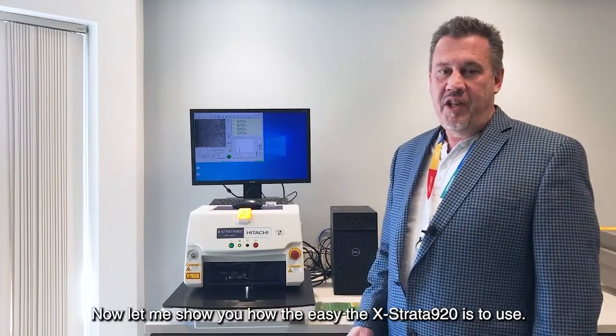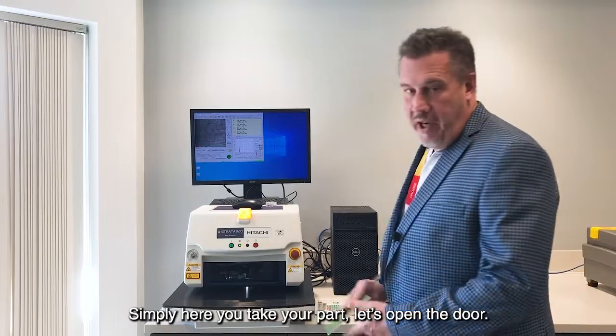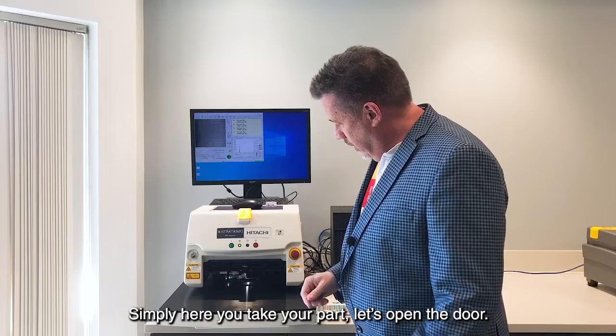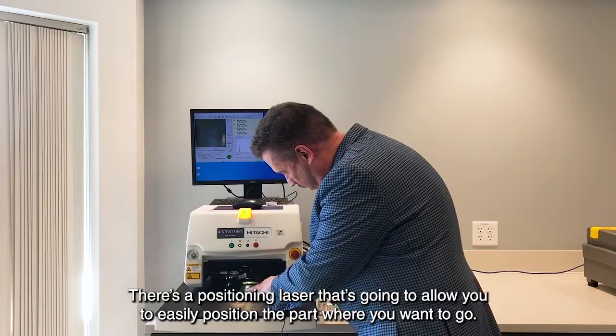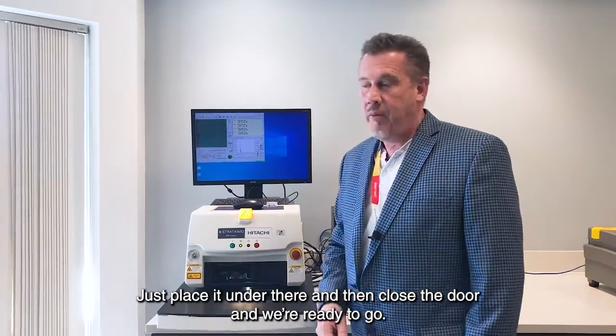Now let me show you how easy the Extrata 920 is to use. Simply take your part, open the door. There's a positioning laser that's going to allow you to easily position the part where you want to go. Just place it under there and then close the door, and we're ready to go.